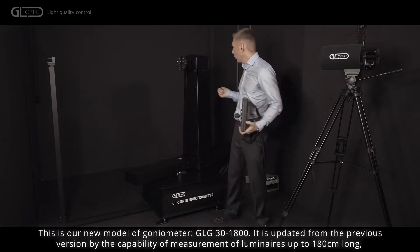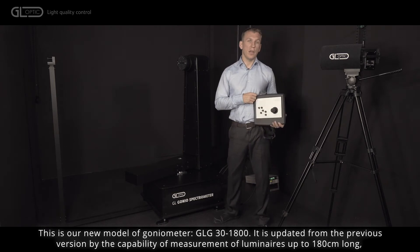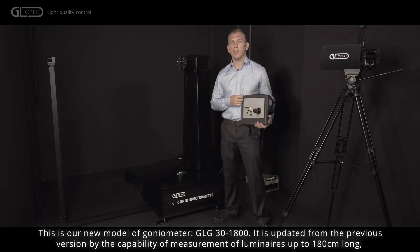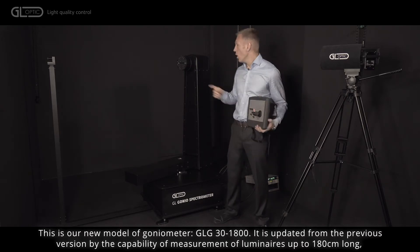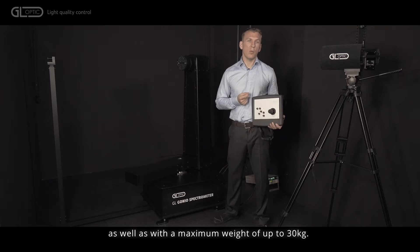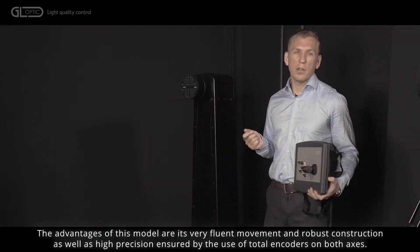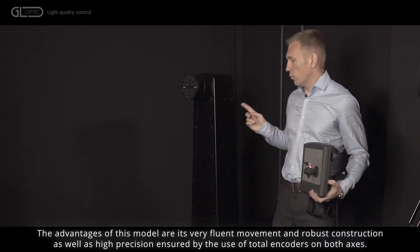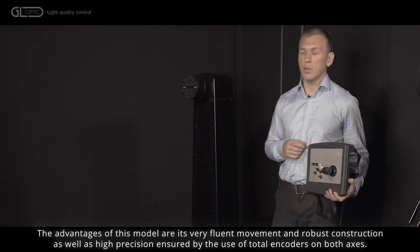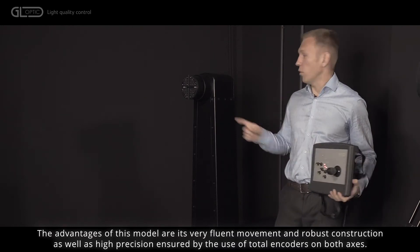This is our new model of goniometer GLG-301800. It is updated from the previous version by the capability of measurement of luminaires up to 180 centimeters long as well as with a maximum weight of up to 30 kilograms. The advantages of this model are its very fluent movement and robust construction, as well as high precision ensured by the use of optical encoders on both axes.